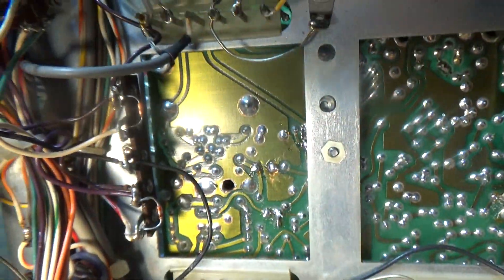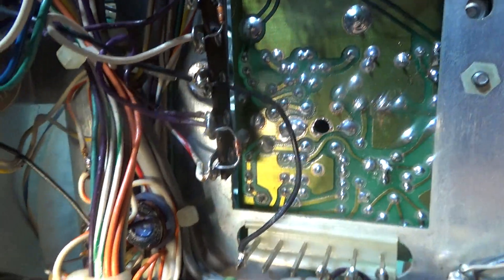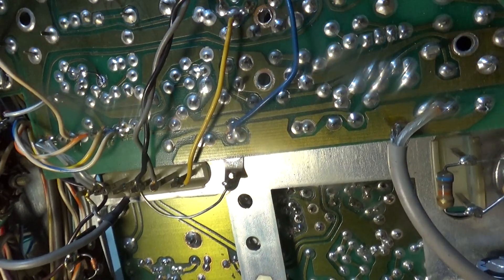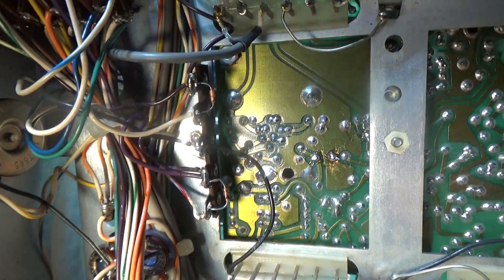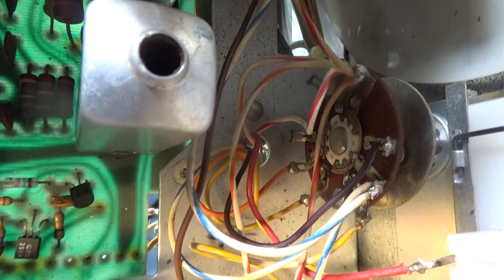I just wanted to show this radio because it's unmolested — that's what it looks like from the factory with nothing clipped, nothing modified. People wonder why their diode is clipped or why the red and white wire is cut — well, you need to do that if you want to transmit off the VFO, plus run a couple of jumpers. For this video I'm not showing the jumpers; I'm probably going to go ahead and mod this radio and make another video once I've added the jumpers and clipped the diodes.